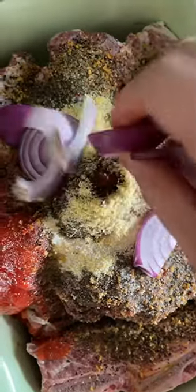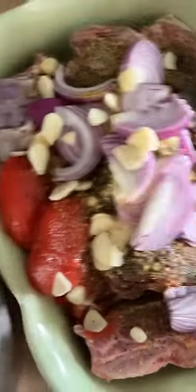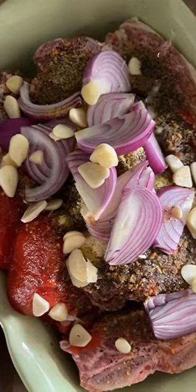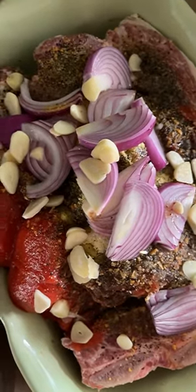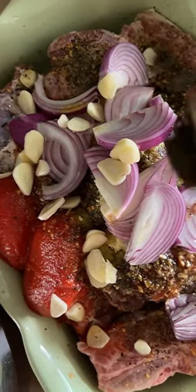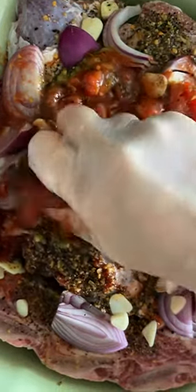Here I have some red onion — I'm just going to put that in. Then I've got some garlic that is sliced up going in here. Since it's roasting, I always like to put some type of acid on my lamb or beef when I'm roasting it, so I'm going to put some white balsamic vinegar as well.